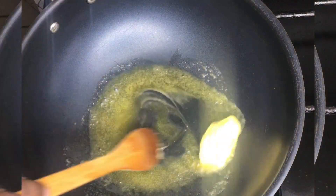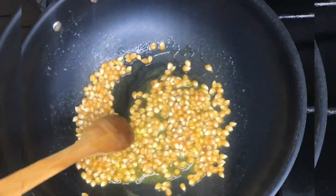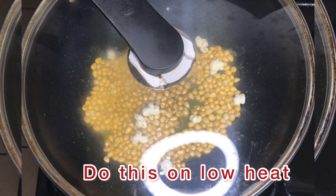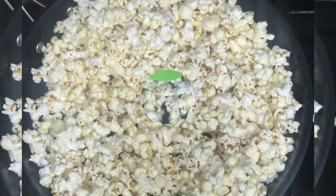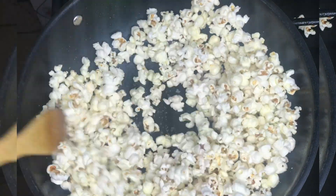So today we are making popcorn in a pan. I'll add my butter and allow it to melt, then I'll go ahead and add my corn and keep stirring till it starts popping. Then I'll cover my pot and allow it to pop completely before you open it.